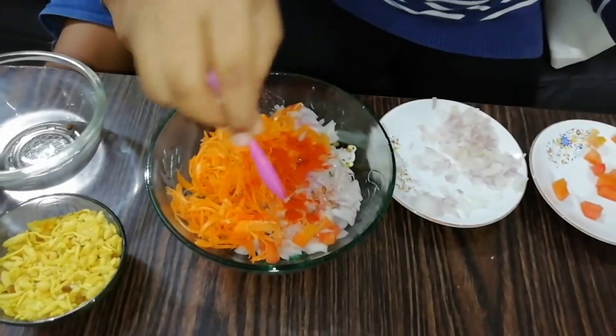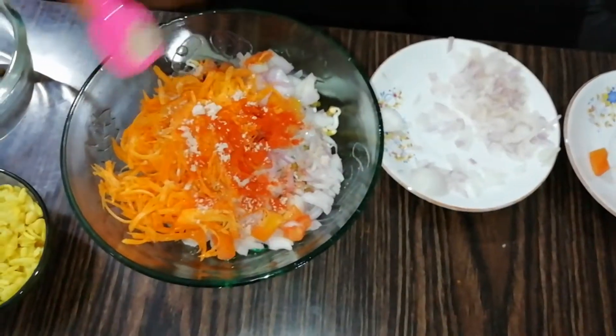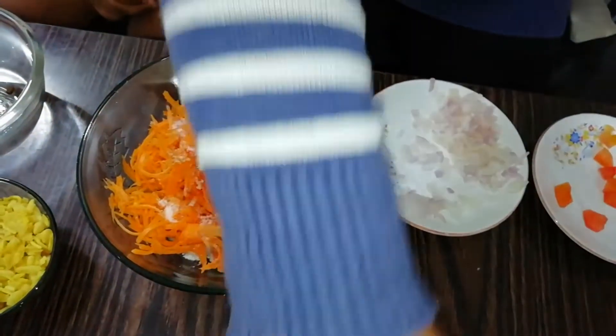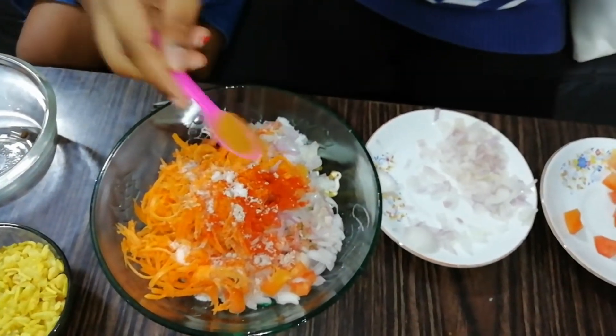Now we add sweet chili powder, black salt, salt, and pepper.